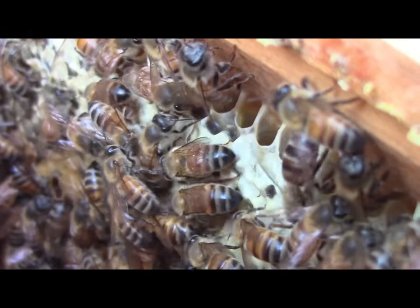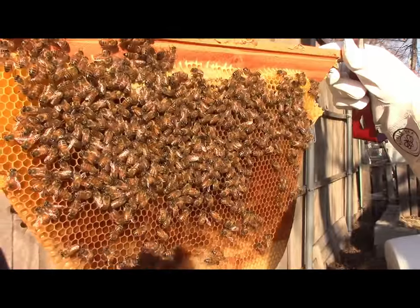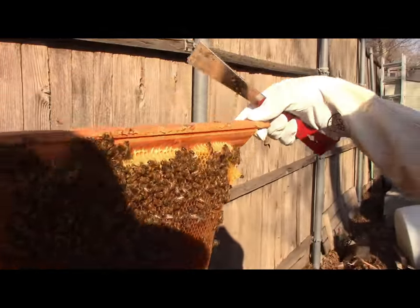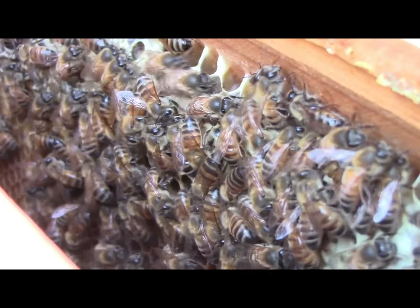A lot of the time that can happen when you have a top bar hive or a Langstroth hive without any built-out comb in it. The bees can easily decide to leave. That comb really gives them incentive to stay.